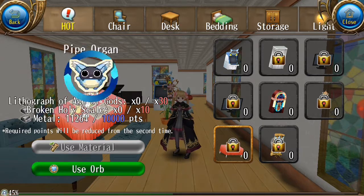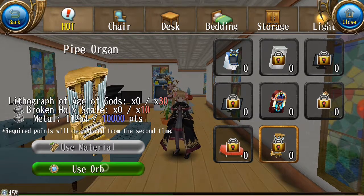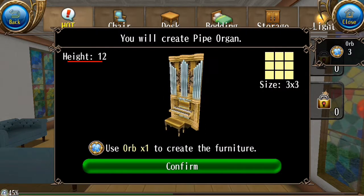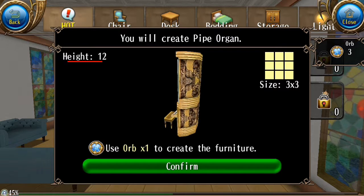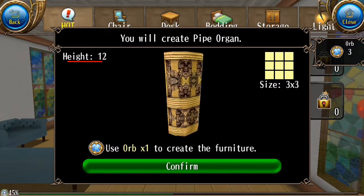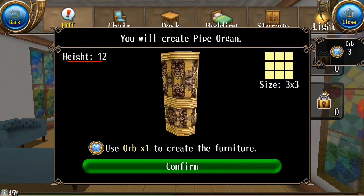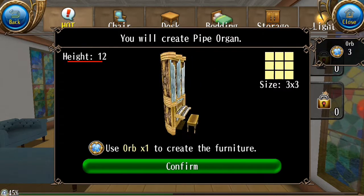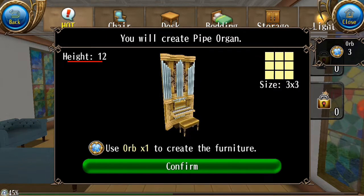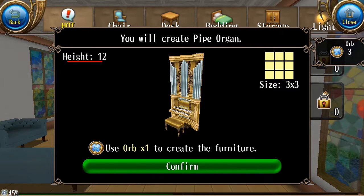And the last item is this pipe organ. This is humongous — I mean really big. The size is 3 by 3, and it'll just take up the most space in your house. So if you don't want to make a church out of your house, don't buy it.